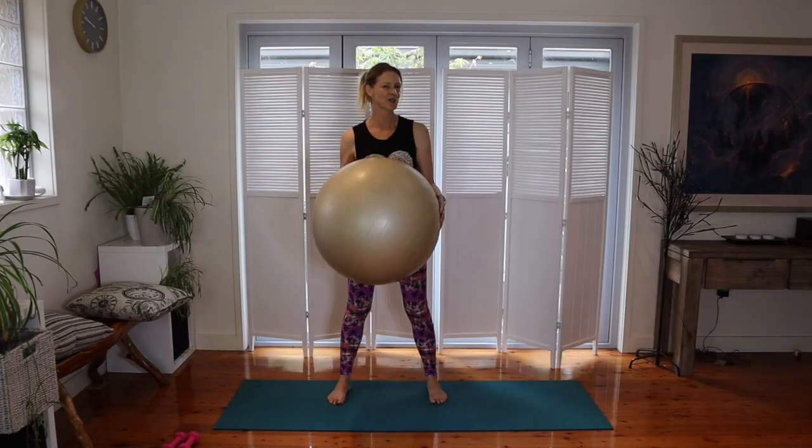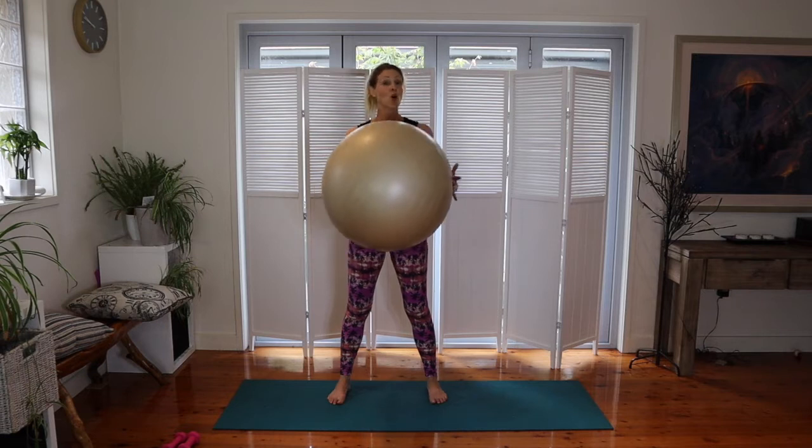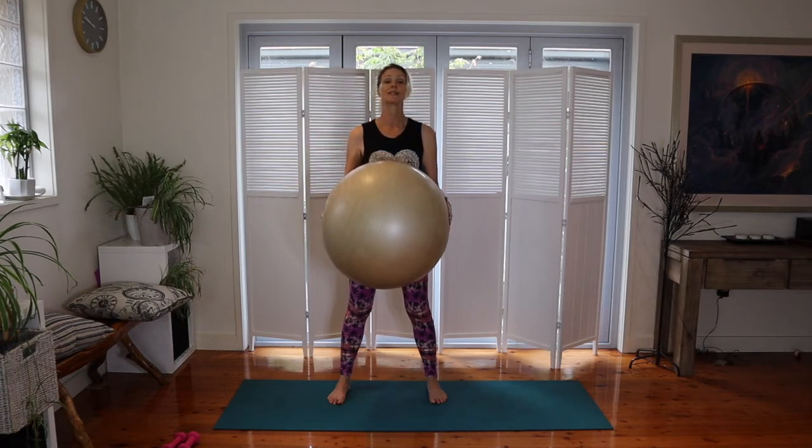So how do we use a fitball? There are a couple of different ways. One, we use it as resistance, a weight, or a focus. Two, we utilize it for stability or balance work.